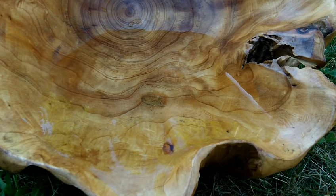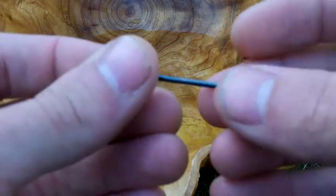Hey guys, Dilla here, minimalistsurvival.com. Today I'm going to show you how to make a compass out of a sewing needle, the easy way.